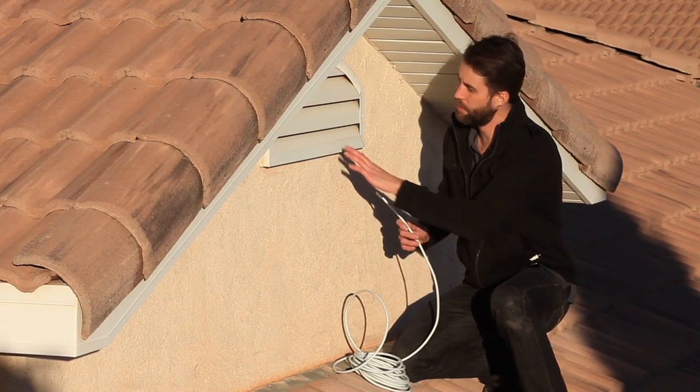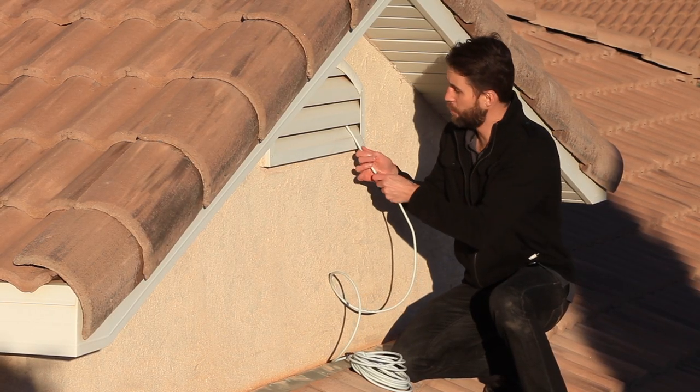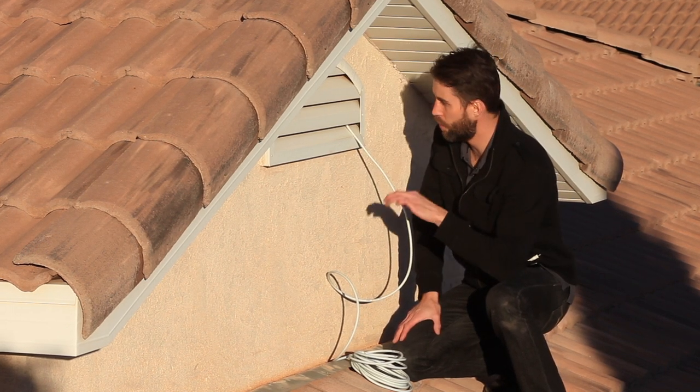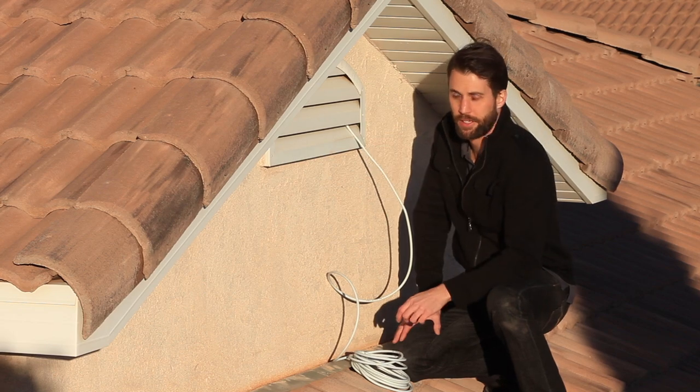If you have vents in your attic like this one here, it's easy enough just to run the cable up underneath and into the attic. This one has a screen in it, so you'd have to punch a small hole and make sure you seal it up to keep any bugs out.